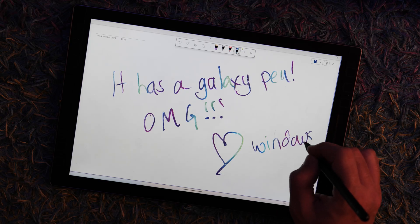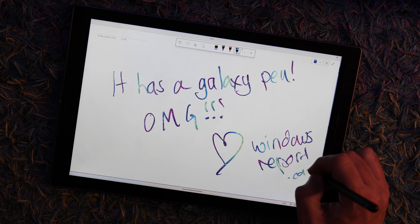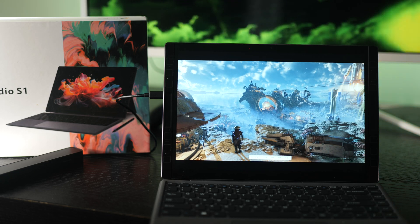The Link Studio S1 from manufacturer Link Plus Technology is a Windows 11 Pro tablet designed for creative drawing and note-taking on the go. It's powerful, responsive and, dare I say, an actual contender to the Microsoft Surface Pro. It achieves where it matters and despite Windows 11's best efforts to make me hate it, I actually found myself really enjoying this tablet. Keep watching to find out why as we go in-depth with the Link Studio S1.